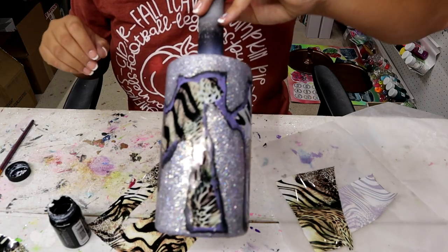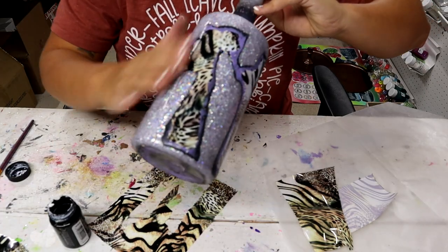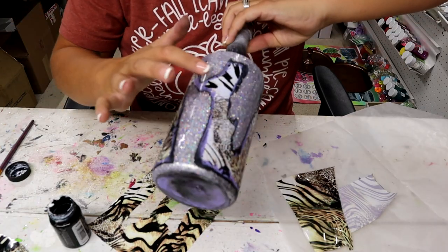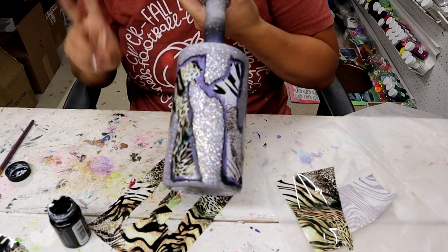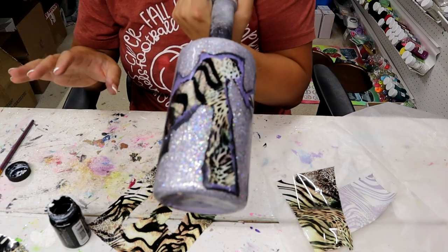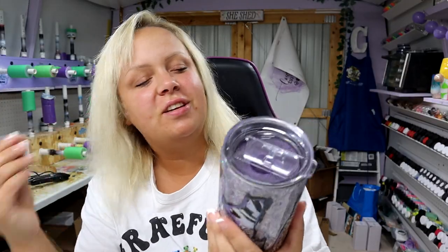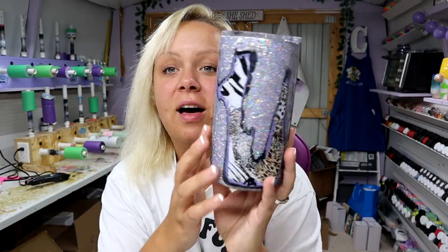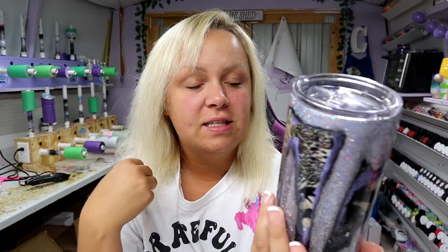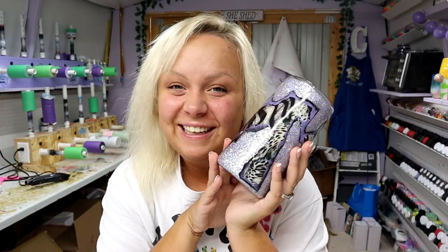It's super super cute — I love it! Now I'm just going to make sure everything is down good and flat, then pop it on my turner from Bama Cups and add two last finishing coats of epoxy. The finishing coat of epoxy just makes a tumbler look so stinking good, and I love how this turned out — it's very different, very unique. Before I go, here is your cup of positivity for the day: 'Life is like riding a bicycle — to keep your balance you must keep moving,' said by Albert Einstein.